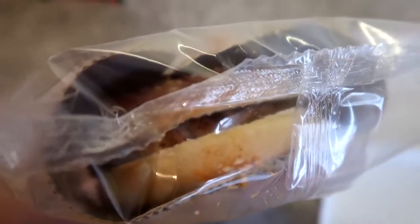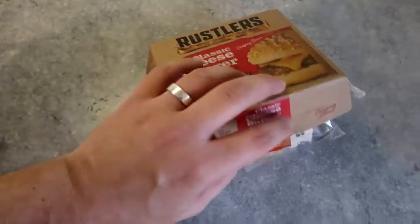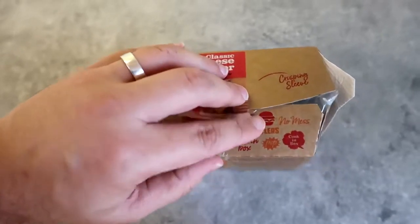It's actually already got the sauce in there and you can see the sauce just there sort of seeping out. I think you're actually supposed to leave it in that bag. Let's pop that back in — it says there will be a pop.